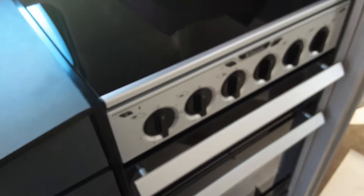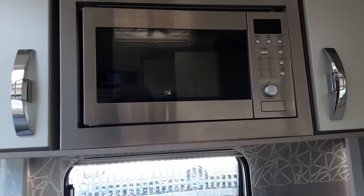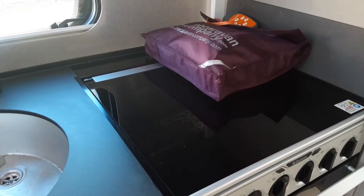The microwave, hob, grill and oven all work very much like your household appliances — no differences at all. You'll simply need to make sure you're connected to mains power for the microwave to work, and the same applies for the electric ring on the hob.